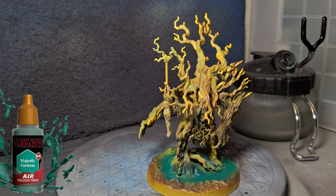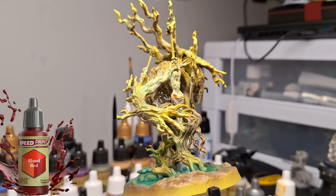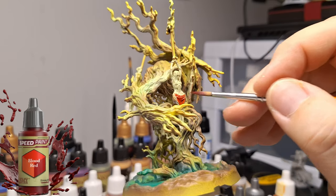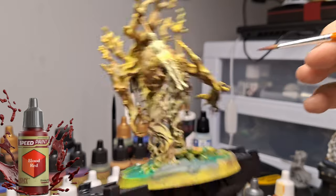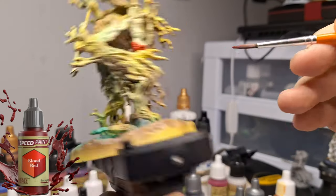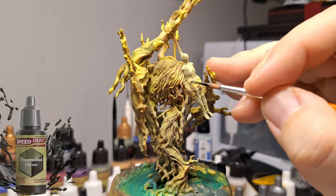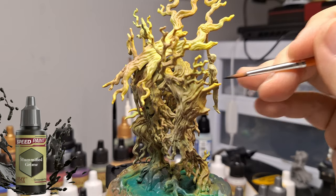I completely forgot to record the Majestic Fortress that did all the water around the swampy area — sorry about that. It's just to get all the water at the bottom. You can see all the nice waves, and by applying it I also got some of the rocks and the foliage around some of his feet. Using the airbrush for that is actually kind of interesting because you can just splat it on or be as detailed as you want.